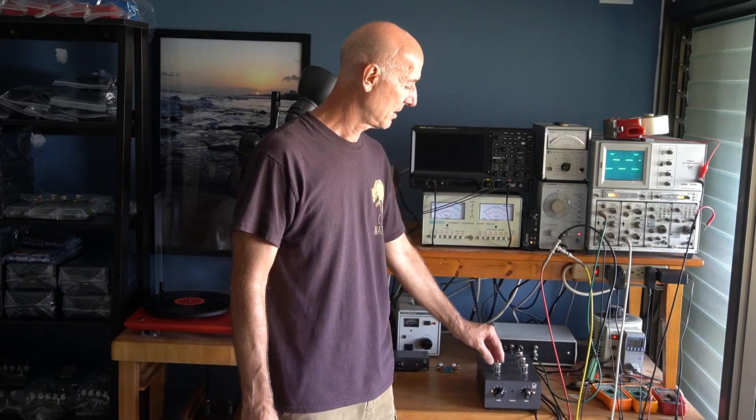Another one is called crackle. Crackle sounds like this. That's a bad connection — a broken interconnect or a loose connection, or a bad socket on a tube. That loose connection gives you that crackling sound, so look for that. Most of the time it's going to be a bad interconnect.